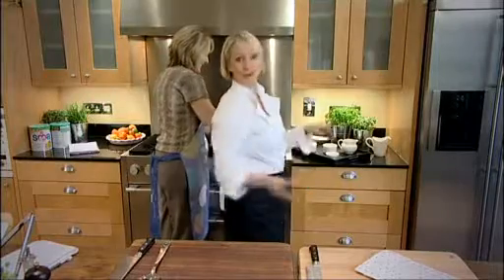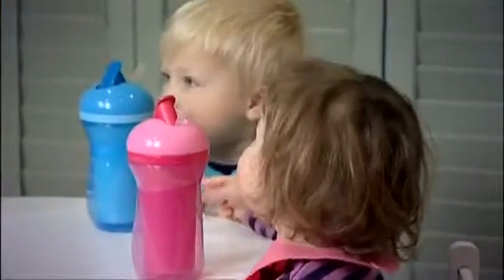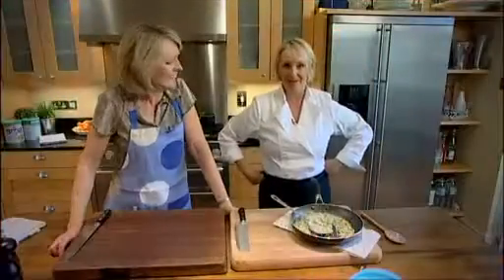And it's all in one pot — not too much washing up, which is what I like. A meal in one pot, and that's so easy to make. Let's serve this up.